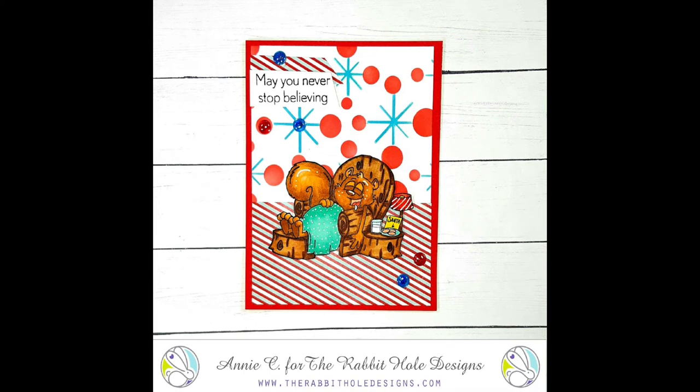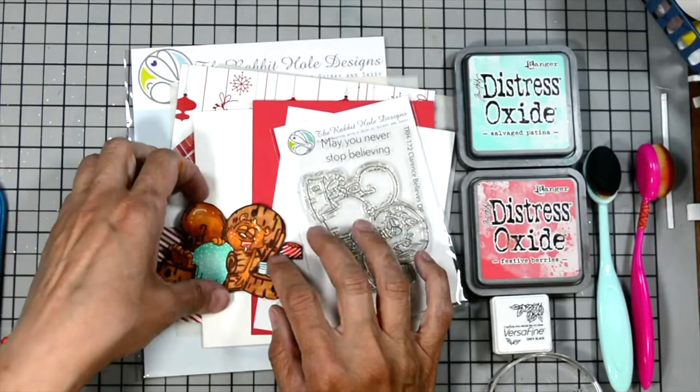Welcome! Annie Collins here for Rabbit Hole Designs. Today I'm creating this fun Christmas card. Let's go over the products I used to create this card.